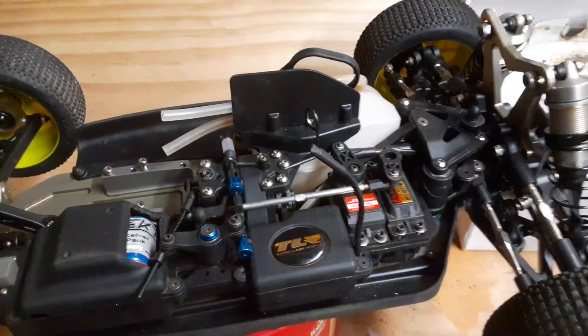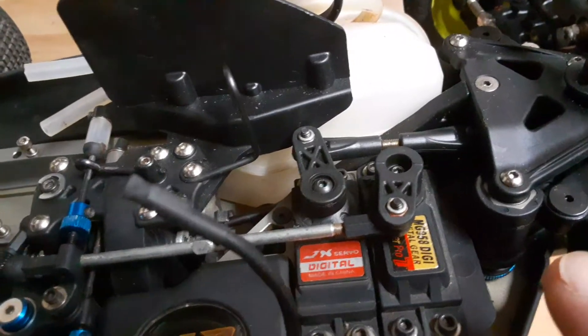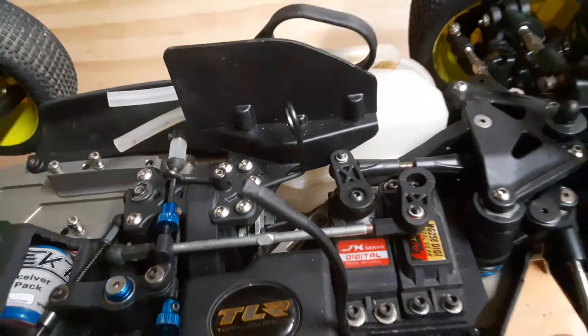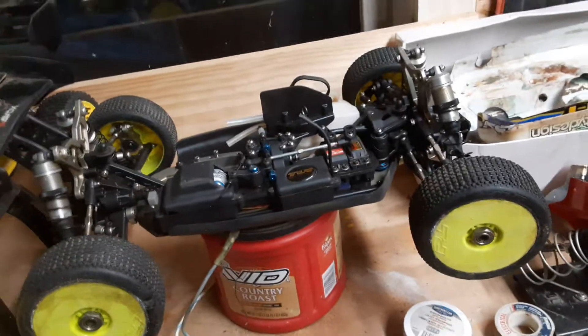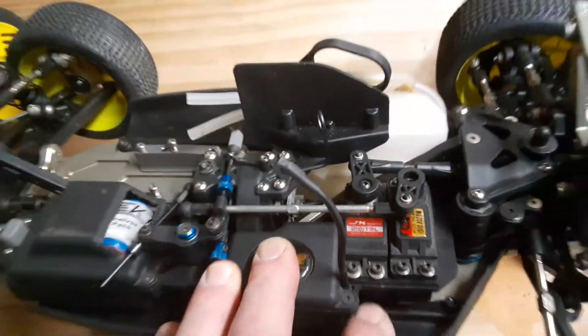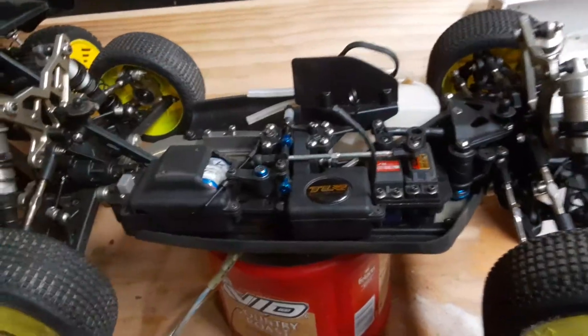I went ahead and put some servos I had. That's a Tower Pro 958 Digi — it's a digital, like 20 kilogram servo. And that's the JX 6015, which is pretty quick actually. It was like a $15 servo. These are things I had laying around.